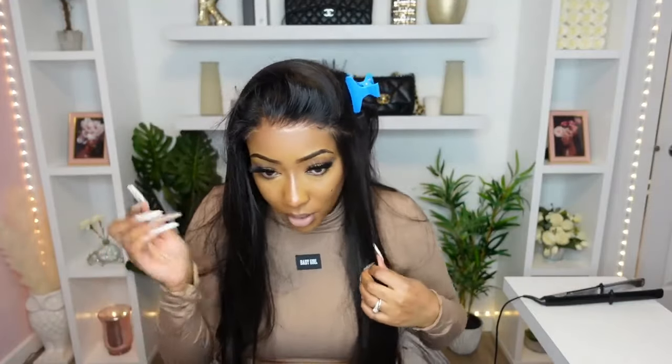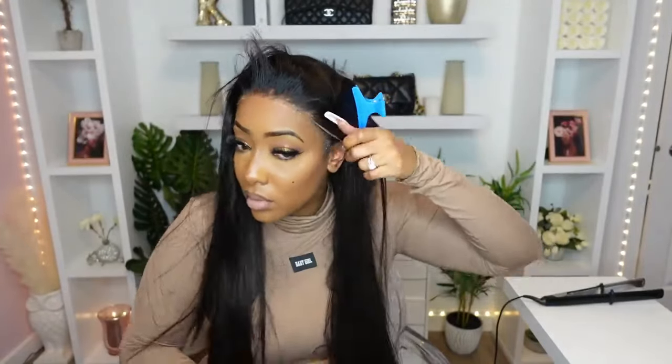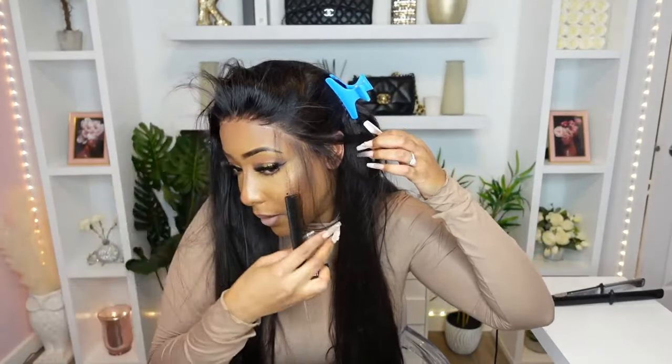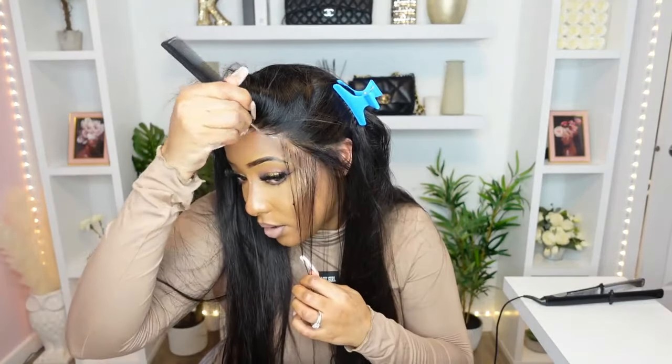I'm going to be using the Wonder Lace. I knew it was going to be something special but holy smokes, I didn't think it was going to be this special — I can't see the lace at all. The thinner the lace, the more realistic it's going to look, and that's why this lace looks so good and melted — it is a thinner lace.